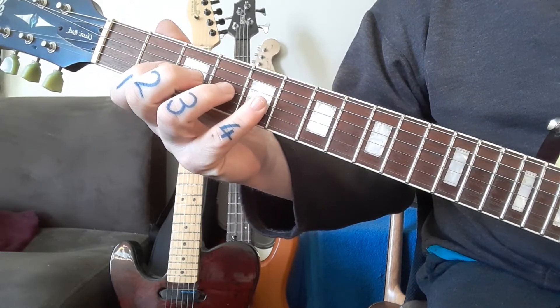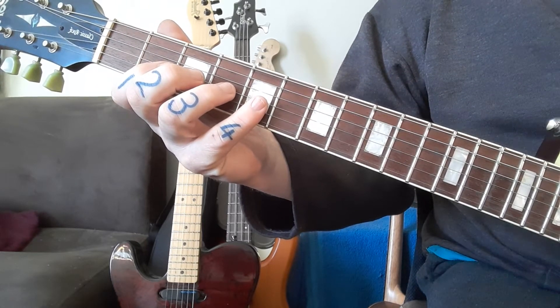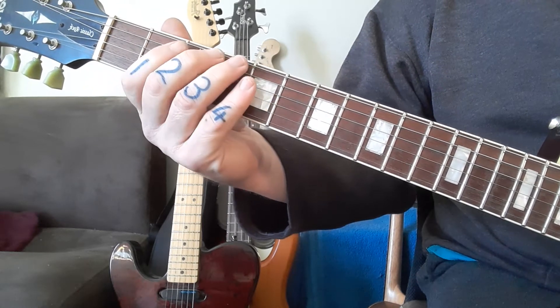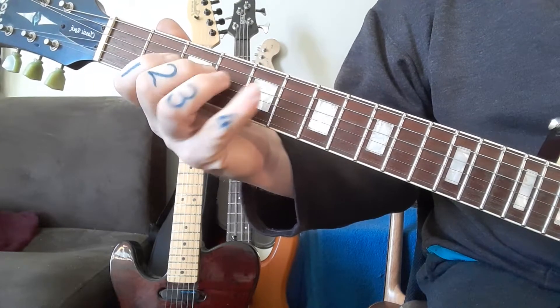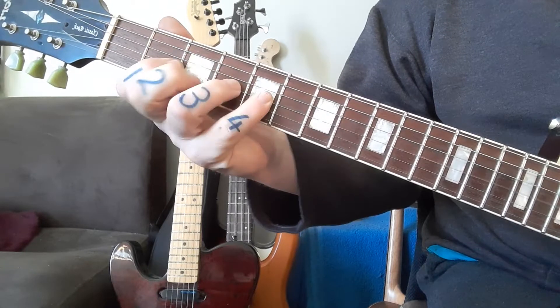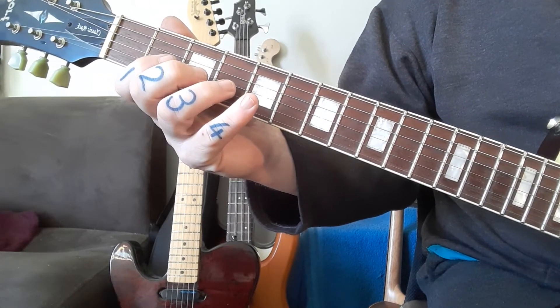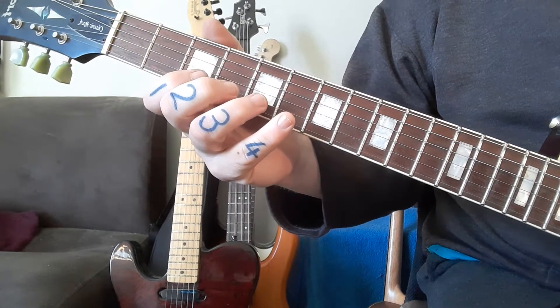A good exercise is to be able to loop it before you add on the next string. When I say loop — first do the two strings, then do three strings. Make sure you've got nice finger control with this hand.